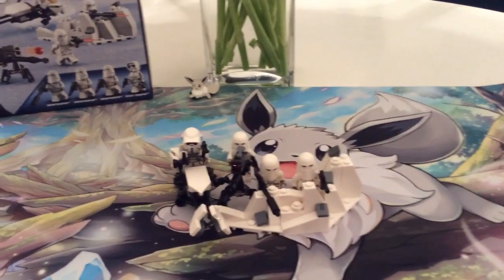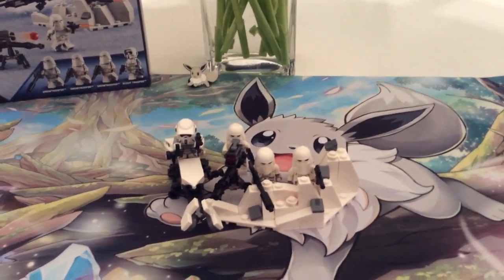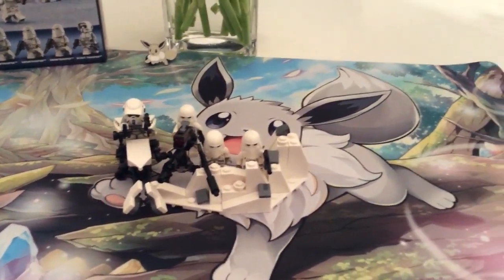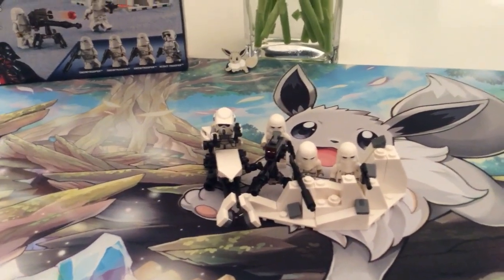This battle pack here is a $20 battle pack, like all the new battle packs are. And I think this has the best value for your money out of any battle pack.